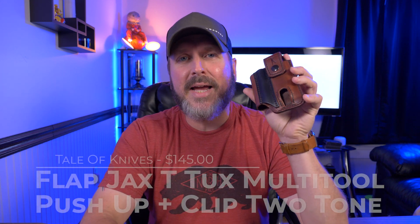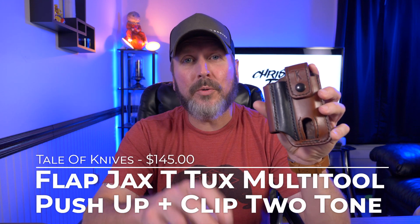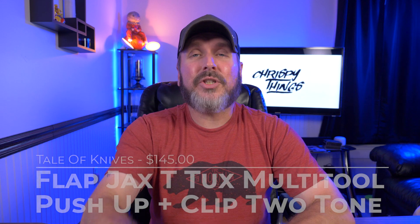Hey guys, welcome back to another video. Today I'll be talking about the Flapjacks T-Tucks Multi-Tool Push-Up and Clip Two-Tone from Tail of Knives. Let's check it out.